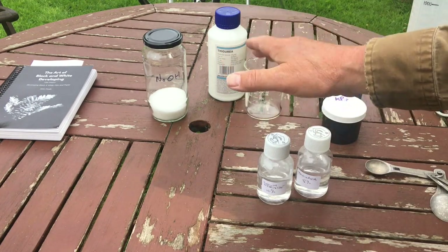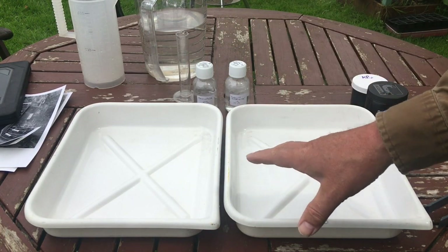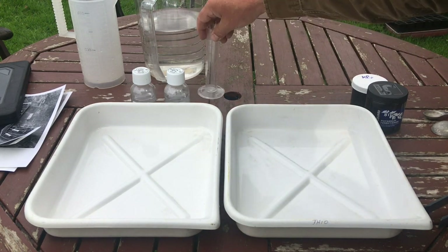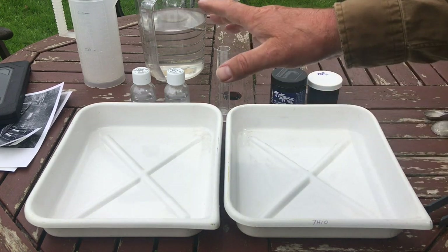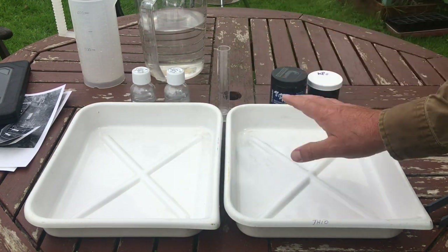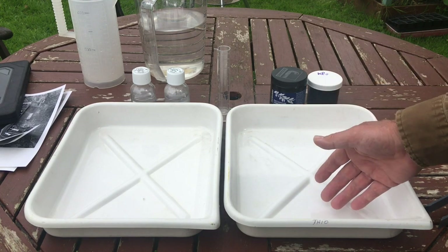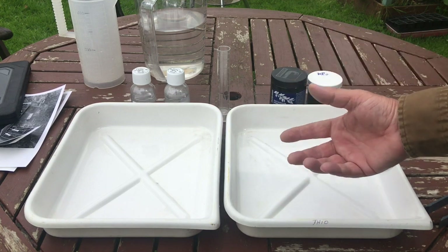Let me wash this out because I'm going to make the bleach. I've got my trays ready for doing the toning. Up here are the two chemicals we've just made up to do the toning with, and here are the chemicals to make the bleach with. With sepia toning you bleach the photograph first, then you tone the photograph in the thiourea. The thiourea converts the silver in the print into silver sulfide, and it's that silver sulfide that gives the photograph the colour and also the archival permanence.